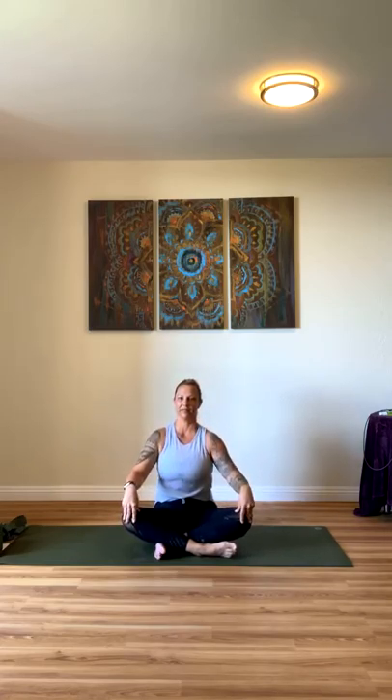Let's roll our shoulders — bring them back. Inhale as you come up, and then exhale as you take them down your spine. Inhale up, squeeze your shoulder blades together as you exhale. Inhale up and exhale back. Let's reverse it, taking it forward. Inhale, breathe out. Two more — feel the movement in your shoulders.